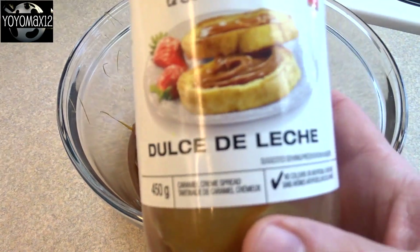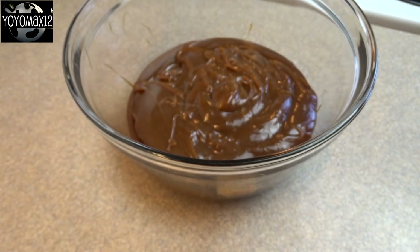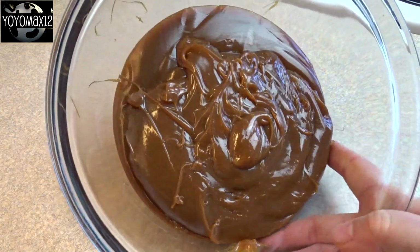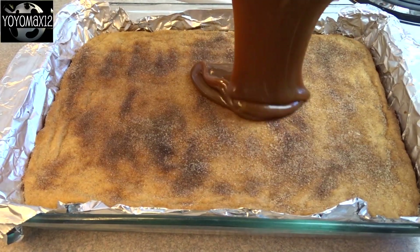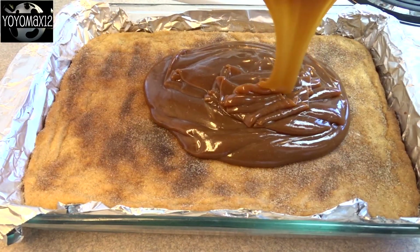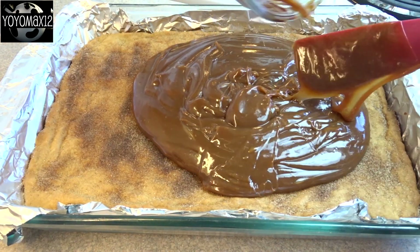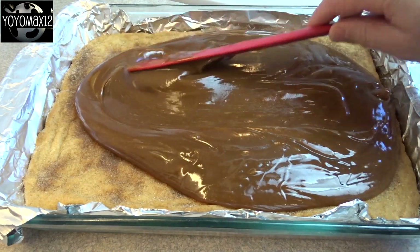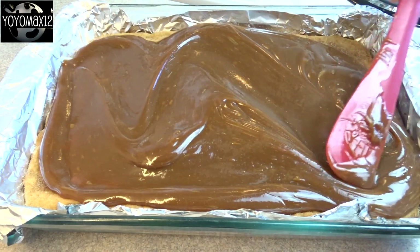Now for the next layer, you'll need two cans or jars of dulce de leche, 14 ounces each. Put this in the microwave for about 30 to 45 seconds just to heat it up so it's easier to pour and spread. Spread this over your crust layer — the crust at this point has cooled completely. Spread it around until it's nice and even.